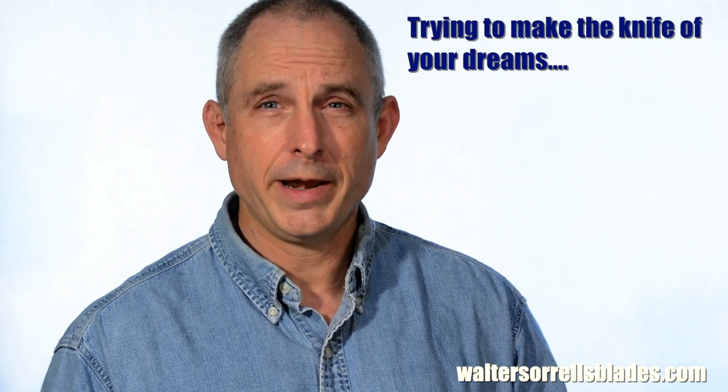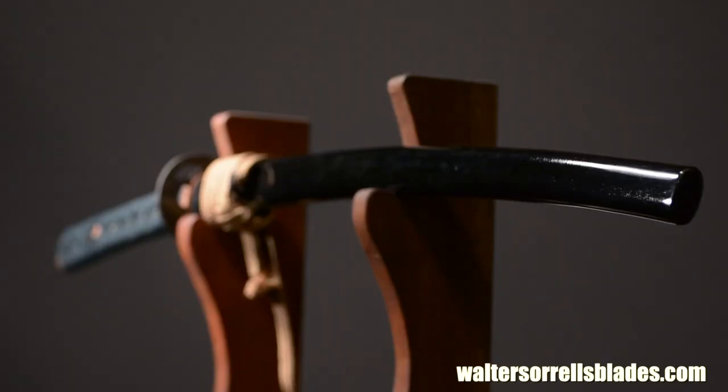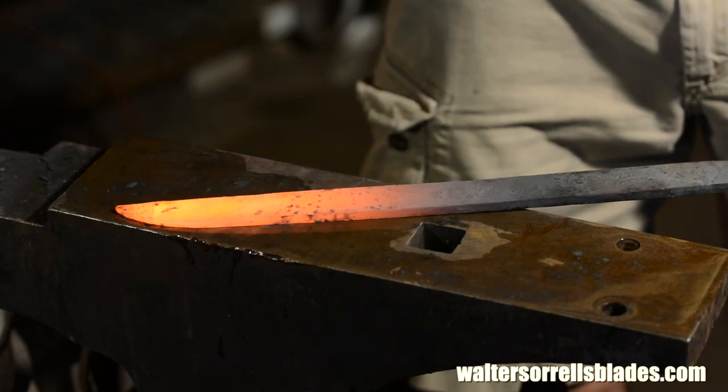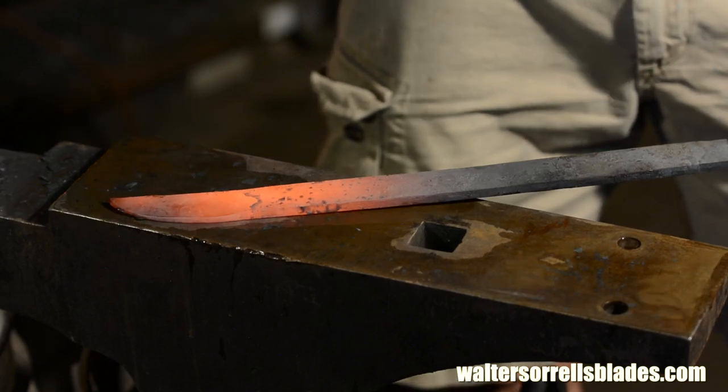Mistake number one: trying to make the sword of Gryffindor right out of the gate. A lot of people jump into this right out of the gate trying to make something very, very difficult, something kind of mythological that means a lot to them. Truth is, you have to start small. In my case, the first thing I tried to make was a katana. Total disaster. Still lying there, rusting on the floor of my shop. I cannot tell you how many things I did wrong. Lesson learned.